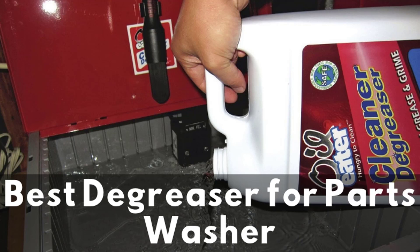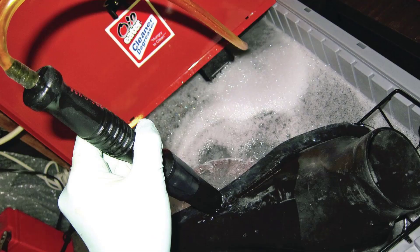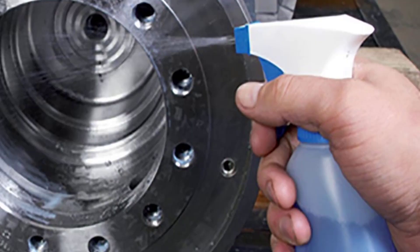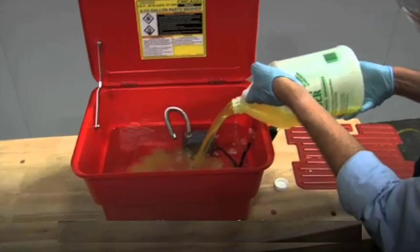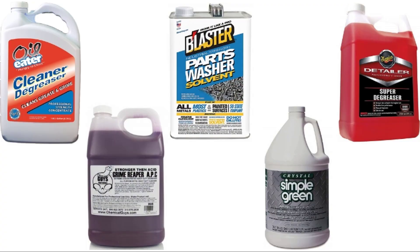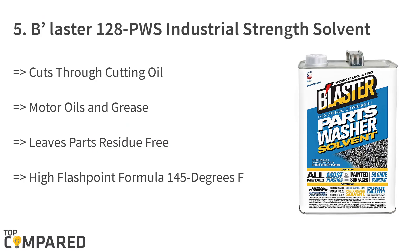Hello guys, today I will be introducing to you the best degreasers for parts washers that are available in the market. Those in the metallurgy or manufacturing units are surely aware of the work a parts washer does, and also the work that a degreaser does. It is the industrial solvent that cuts through grease, grime, and motor oils with ease, making it one of the most vital components in any manufacturing unit. There are plenty of brands of degreasers available in the market, some even suitable for removing grease from plastic surfaces. Let us check the best degreasers for parts washers now.